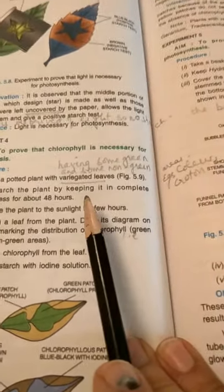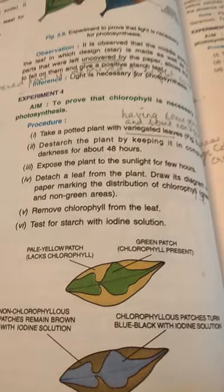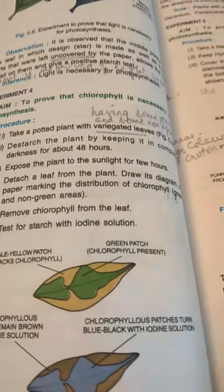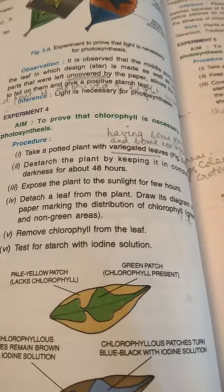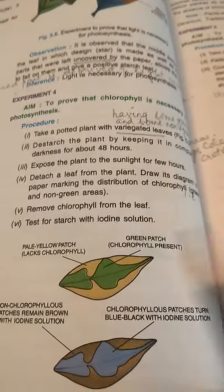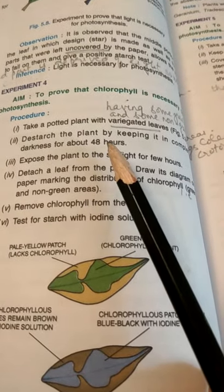Again we'll take a potted plant with variegated leaves. Variegated leaves means the leaves which have some green and some non-green areas — the leaf is not totally green; some part is green, some part is non-green or yellowish in color. An example is coleus or croton.